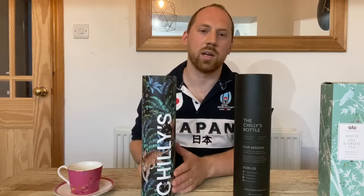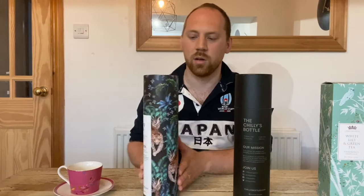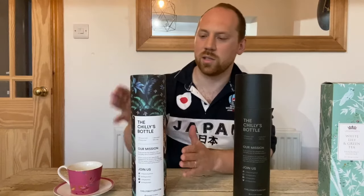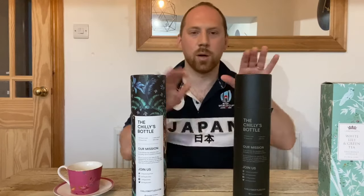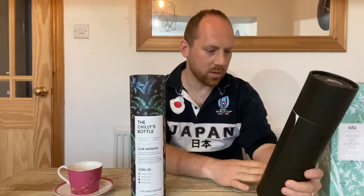Chili's branding in nice bold letters on the side, very high end, or at least they're going for that look. They're looking a little bit like whiskey bottles, I think, with this label and kind of the style and the cardboard packaging. This is the monochrome black edition, both 750ml.